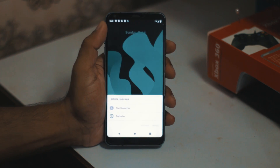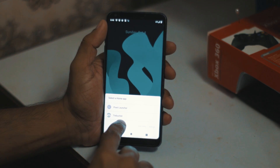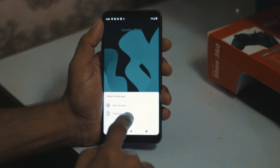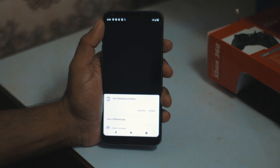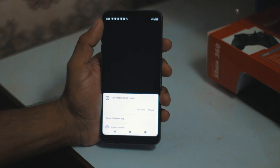We have a Pixel launcher or the Trebuchet - I don't know how it's pronounced, but let me select this one because it can be the default. Let's see how it works.